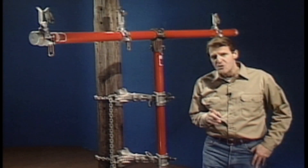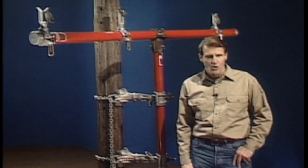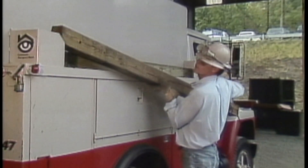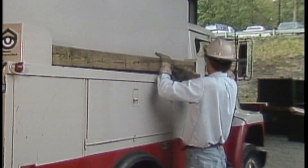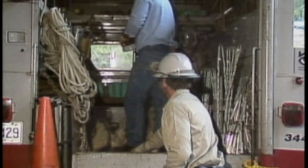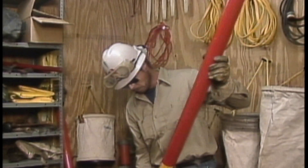With this information in mind, let's rejoin the crew that has been dispatched to replace the broken cross arm. The crew gathers the materials they'll need for the job, including the new cross arm and insulators and miscellaneous hardware. A visual inspection is made of the auxiliary arm.